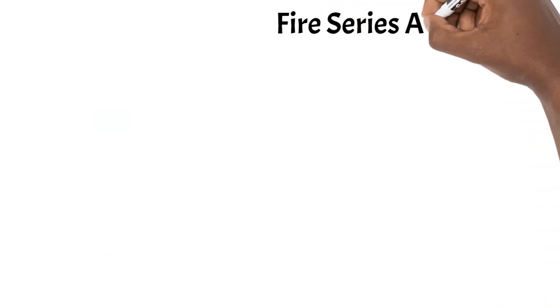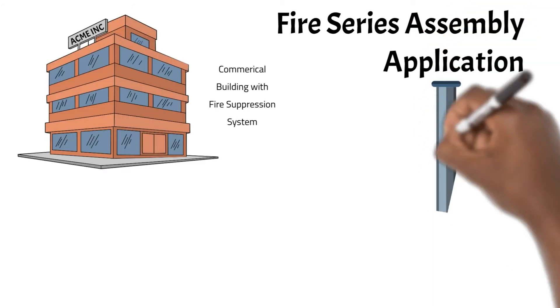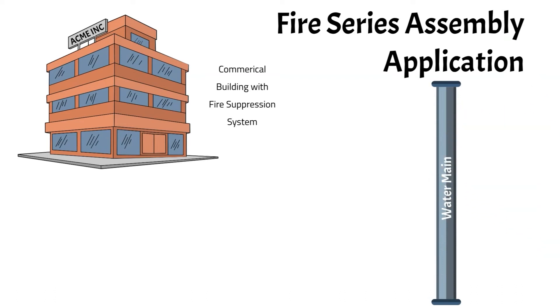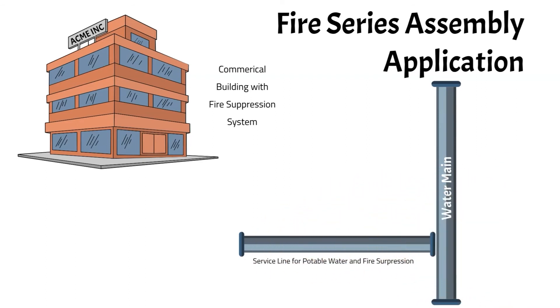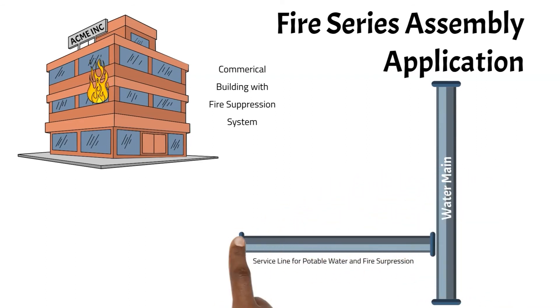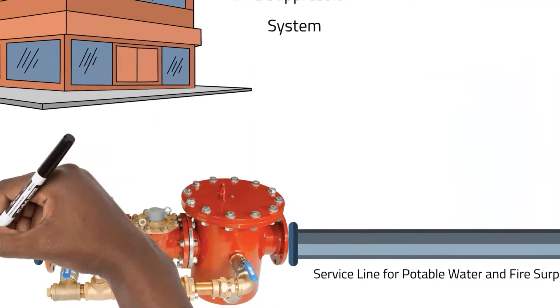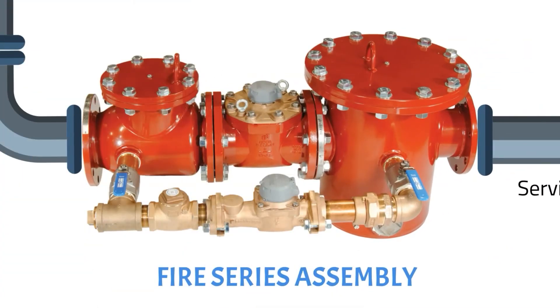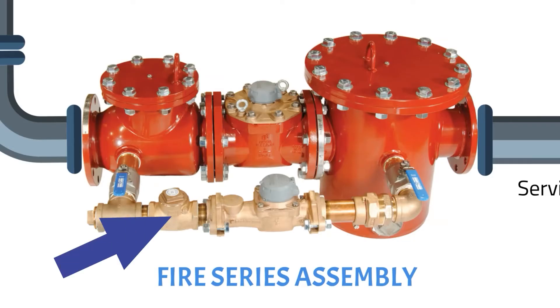Let's move on to a fire series assembly application. A fire series assembly meter is used when a commercial or industrial building has a fire suppression system and is served by only one service line coming off the distribution main for both everyday potable water use as well as emergency fire suppression. The fire series assembly consists of the same oversized strainer and cast iron mainline turbine series meter discussed previously. In addition, there's a check valve in the mainline in a bypass configuration with a choice of a two-inch bronze turbine series meter or a disc series meter. There's also a check valve included.